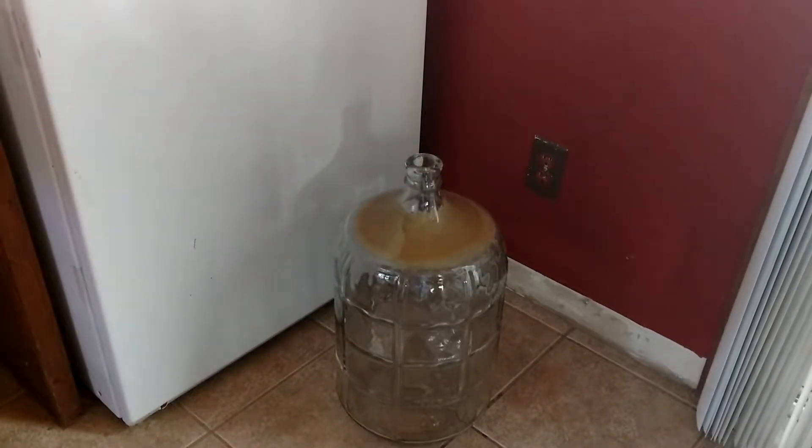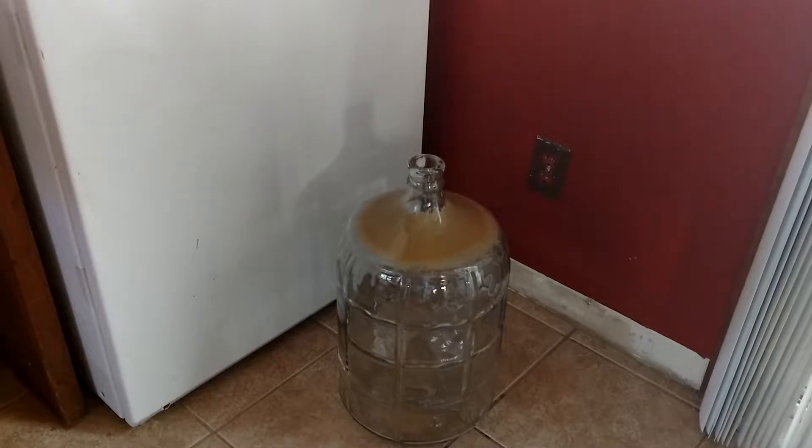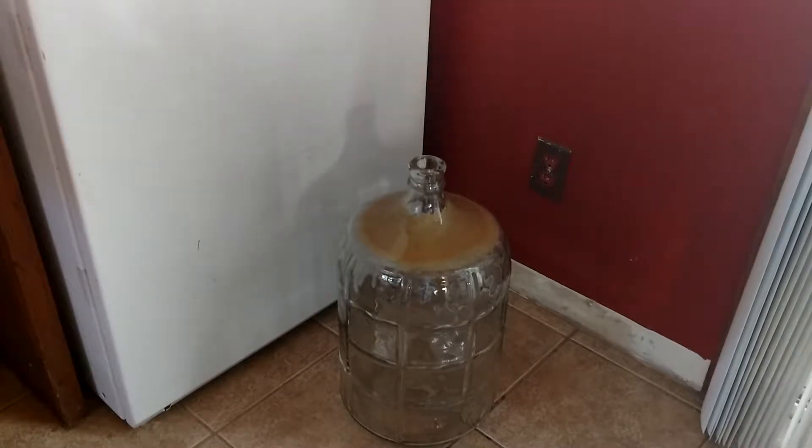I'm going to show you everything you need to make a carboy cleaner. It also works on sankey kegs, corny kegs, 15.5s, 5.5s, 7.5s — everything. It's super simple.